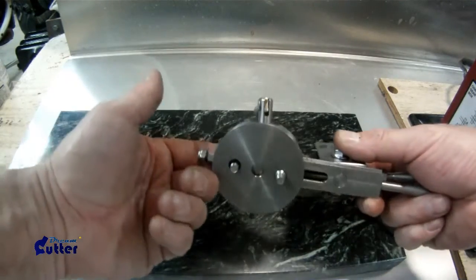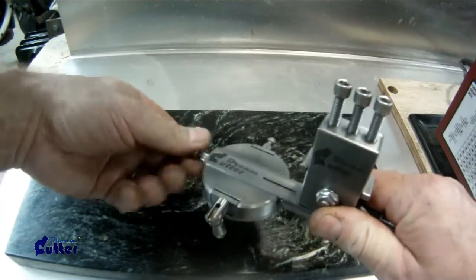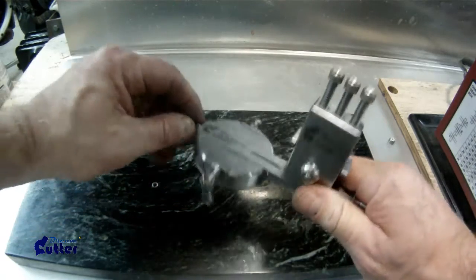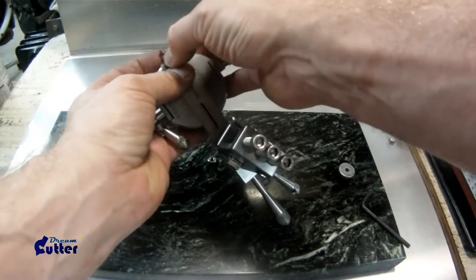So that's how you put the Dream Cutter back together the way the factory does. Now of course you take this off so that you can install it. I'm going to move the camera and show you how we actually install the Dream Cutter typically on the mini lathe.